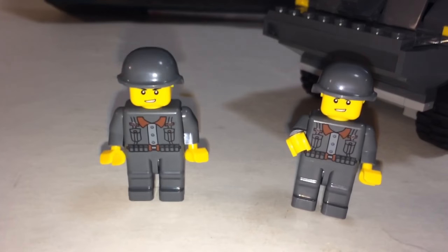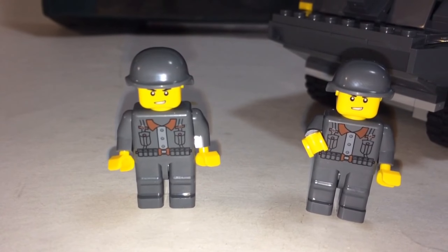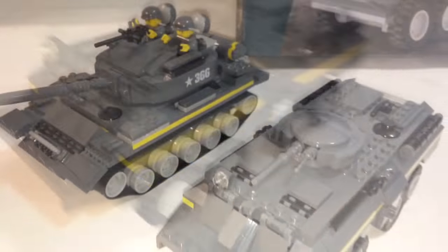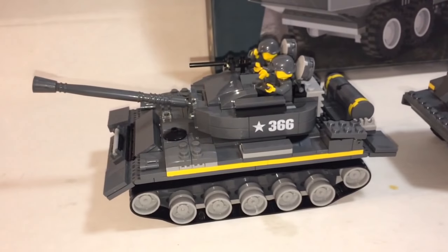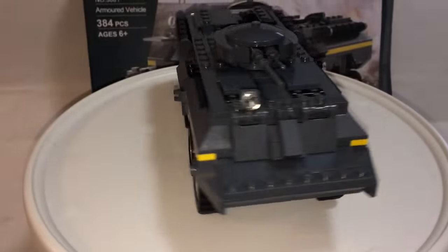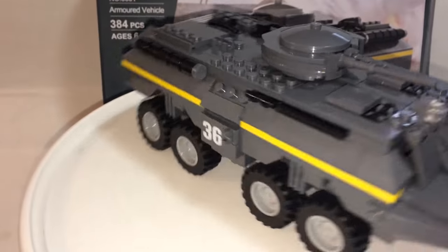Going on to the minifigs — they are the same ones as the previous set, so these are identical. As a reference, let's look at the other vehicle with this one. Here's a side-by-side comparison with the tank. I really did like the tank from the last one, so let's see if this holds a candle to it.